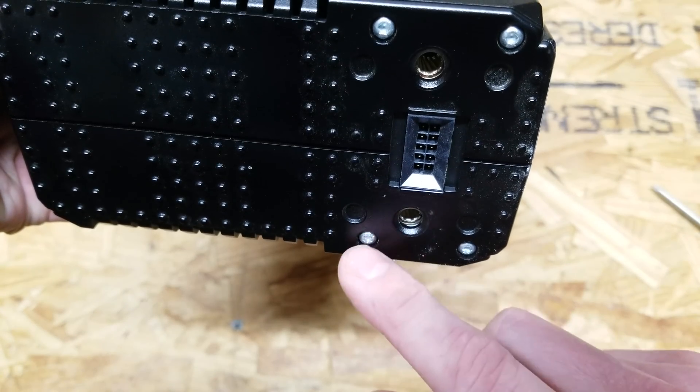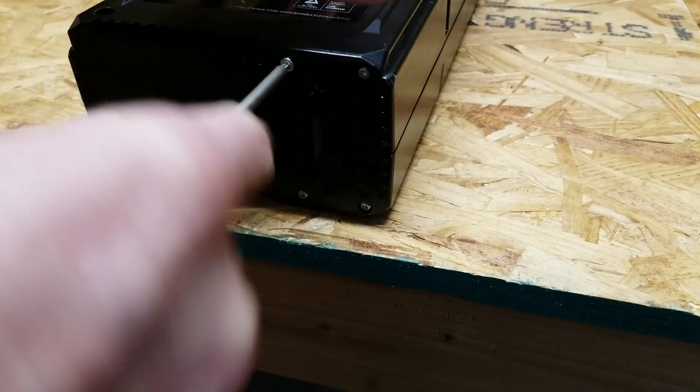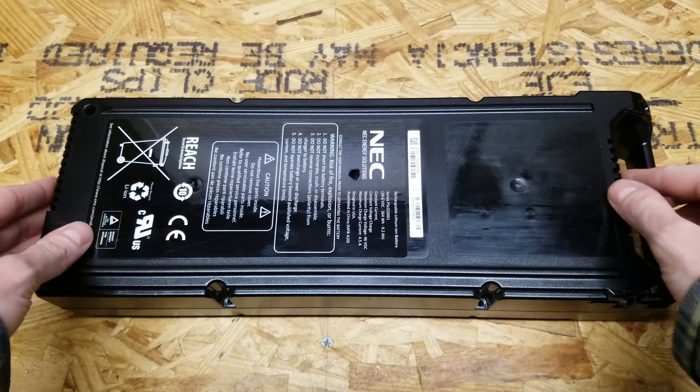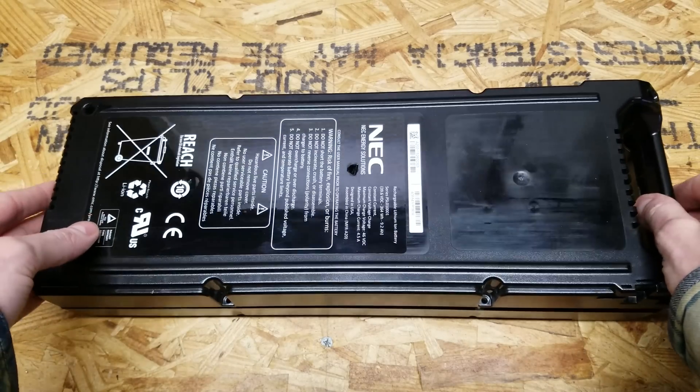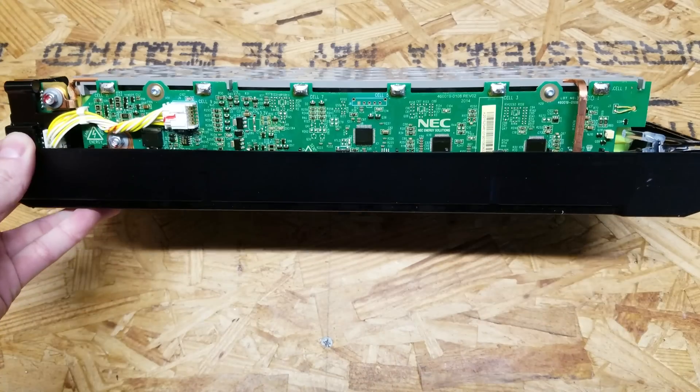You'll also need to remove the 4 bolts at the edge. Once you've got all those screws out, you should be able to lift the cover off. Here's what we've got inside.